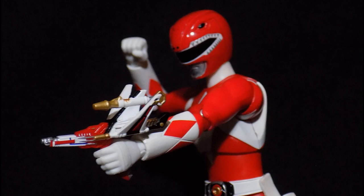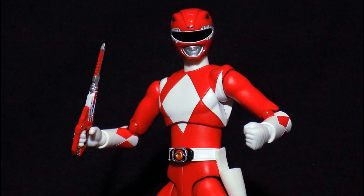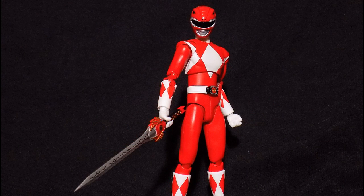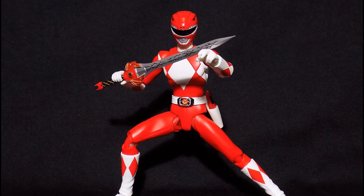Alright, I will be recommending this. For any Zeo Ranger or Power Rangers fan, it will be a good way to show off your collection or your love for the show. Thanks for watching this video and I'll be seeing you guys in another one. Bye-bye.